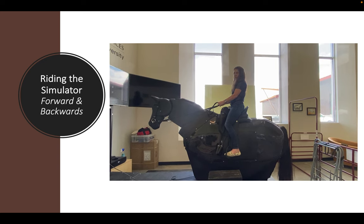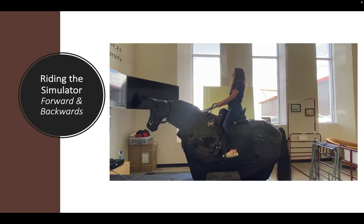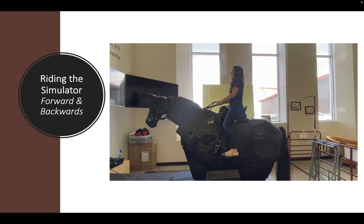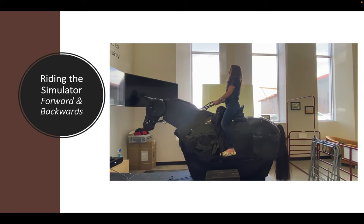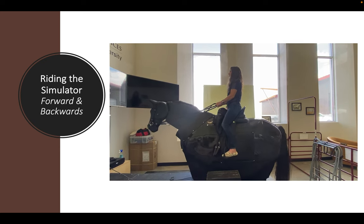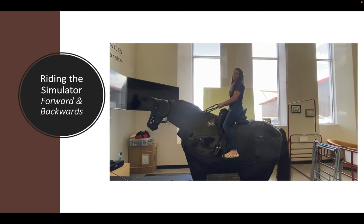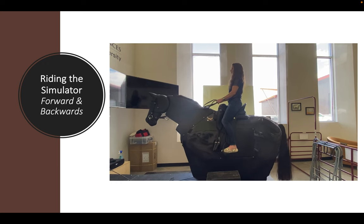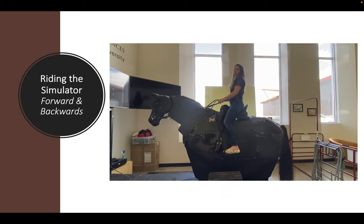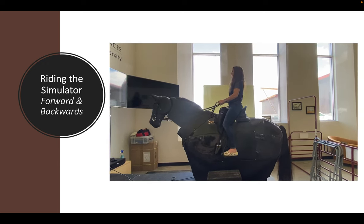So if I want Bodhi to go forward, I use my two middle sensors and titrate through the modes — Collected walk, Medium walk, Extended walk — slowly working through all three modes in that gait. And if I want to come back down to the walk, I just take a little feel from the reins and a little half halt to ask first.